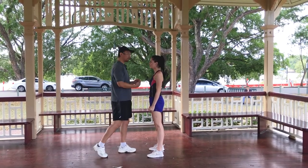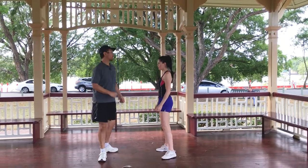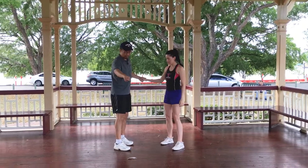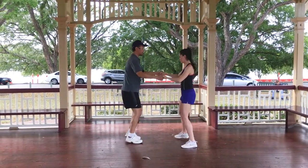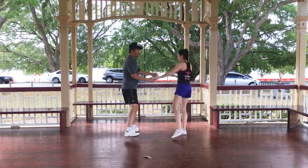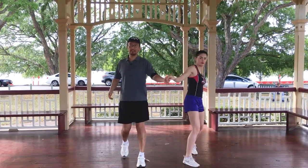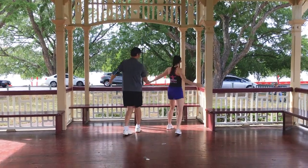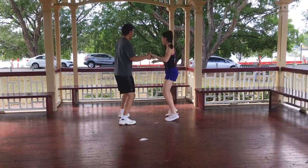So just try that little method: step out this way, two, three, four, and five, triple six, seven, triple that way, and then one, two, triple this way. Seven, triple this way, one, triple this way — and triple that way.